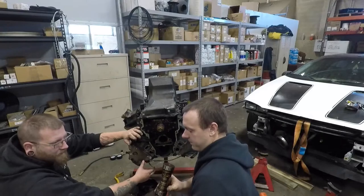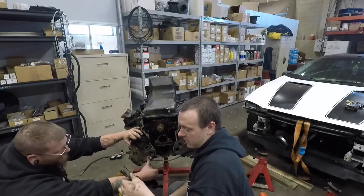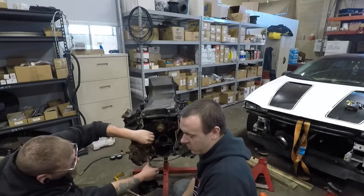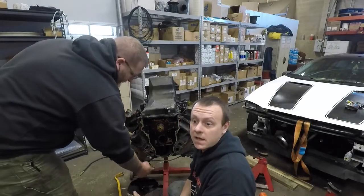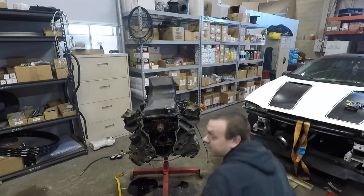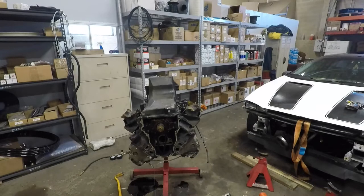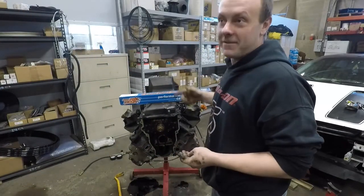Here we have it — the 4.8 LS cam. These engines with over 200,000 miles on them, there is nothing in here that's not oily, so you're going to make a mess. That being said, you probably don't even have to lube up your new cam. You can just slam it in because everything's oily.